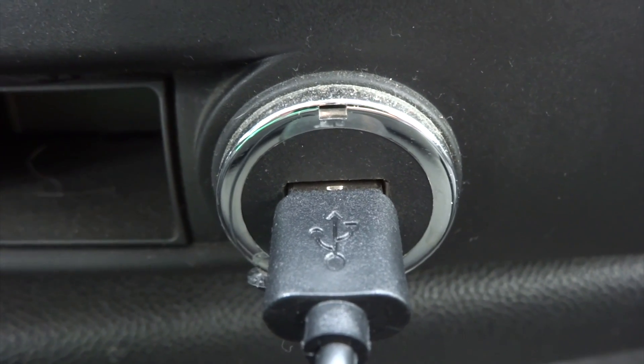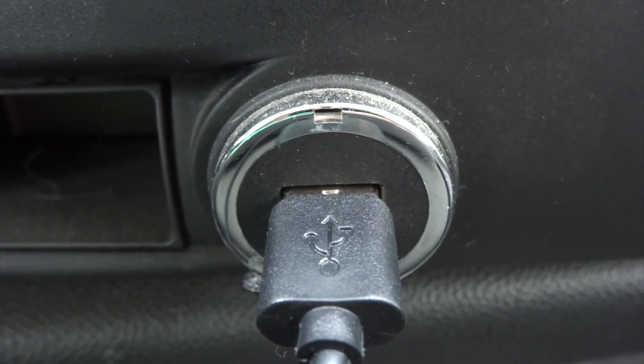If your automobile supports a USB Type-A port then you can use that. However if it doesn't, you'll need to use the cigarette lighter port.